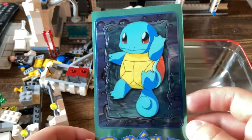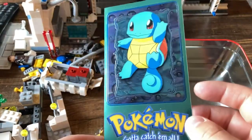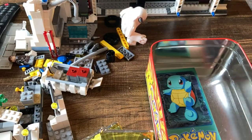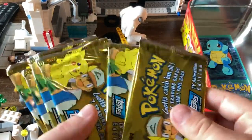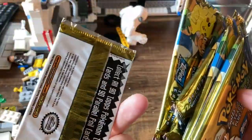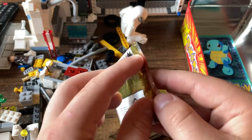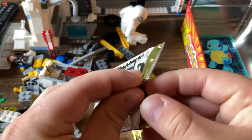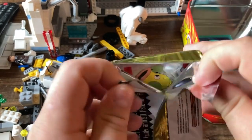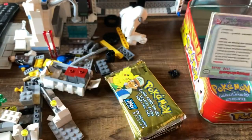I'm guessing there are the Starters and then Pikachu and one other. Squirtle is pretty cool to get — probably more expensive than the Bulbasaur, maybe. We'll leave that in the tin for now and get into these packs. Maybe pull a Charizard foil — that would definitely be the biggest grab you can get out of here.